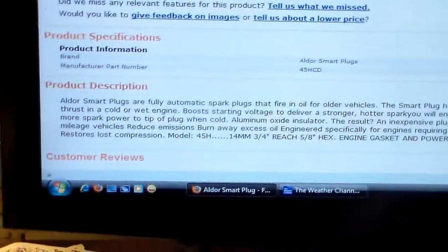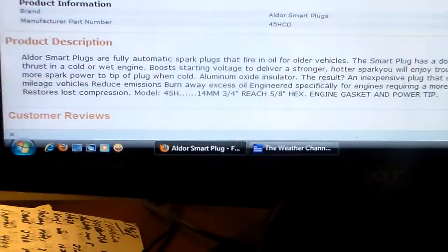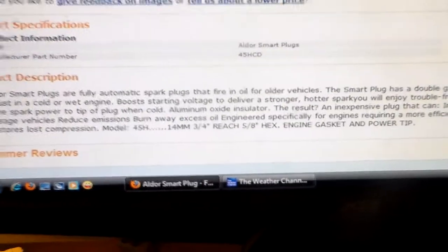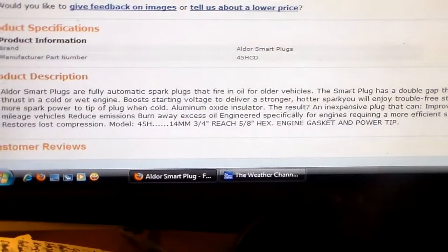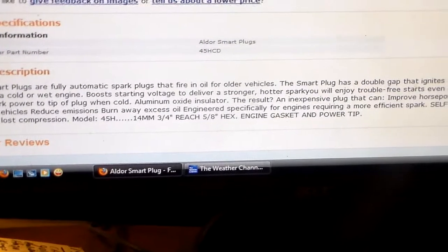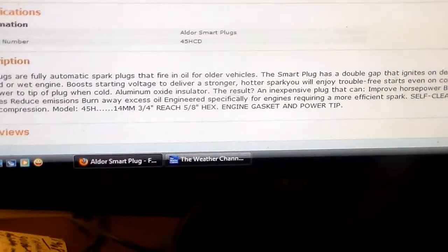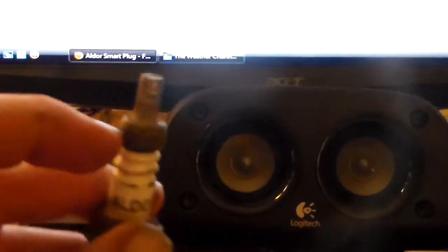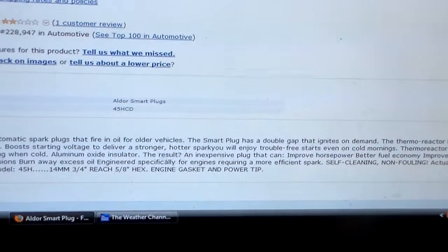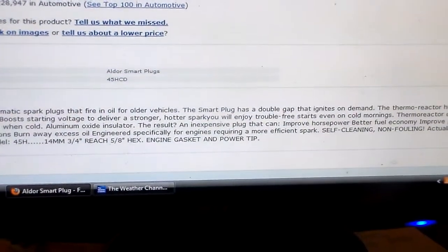I'm not going to show any images of this plug, but right here on the website you'll probably recognize it pretty easily. I read this little blurb about these plugs. I found them listed for sale. It says: Aldor smart plugs are fully automatic spark plugs that fire in oil for older vehicles. The smart plug has a double gap that ignites on demand. The thermoreactor head — let's stop right there. Looking at the diagram, this is the thermoreactor head right here, this little metal object made on the end of the plug. It produces an ultra thrust in a cold or wet engine.